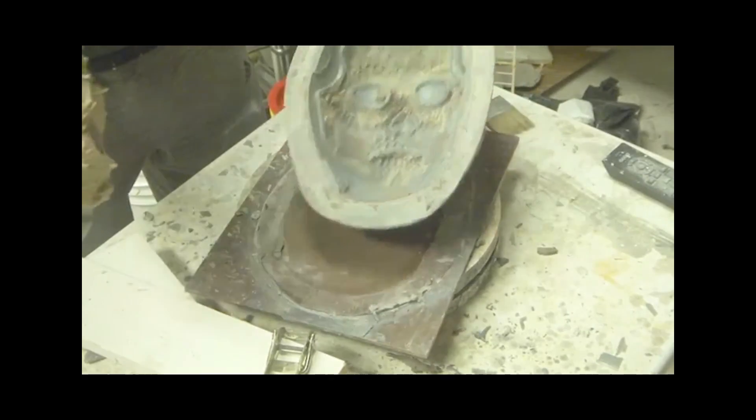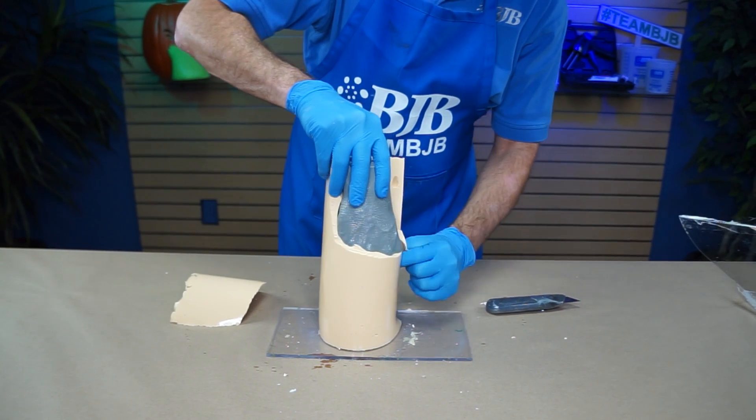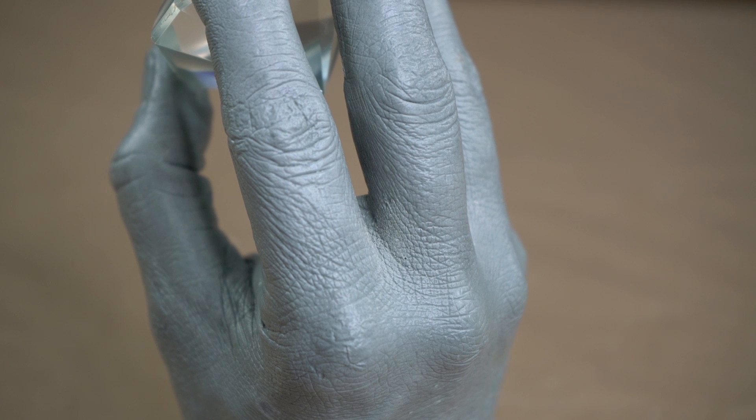It is also unique in its ability to be cast directly into alginate molds that would typically cause problems with other cast urethanes, all while producing durable, paintable castings or patterns for additional mold making processes.